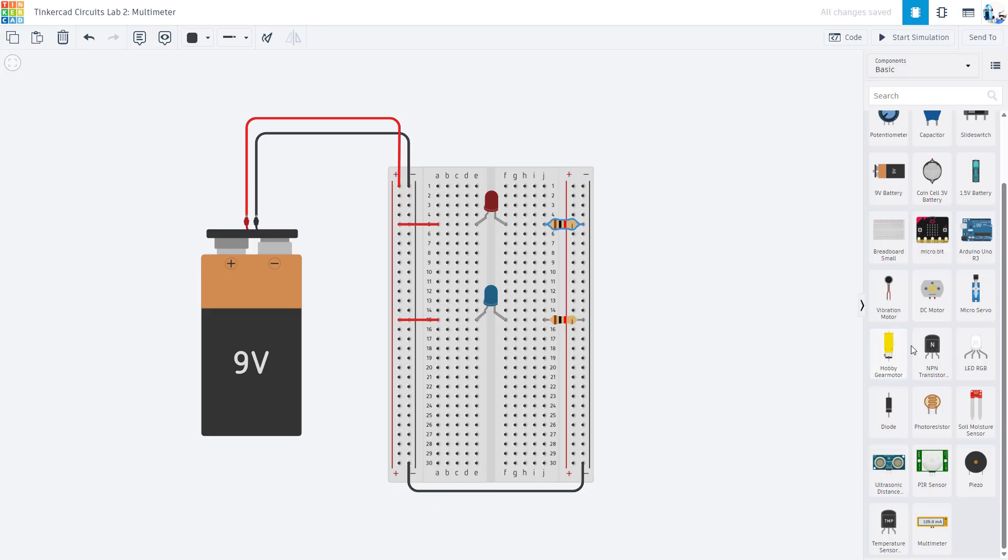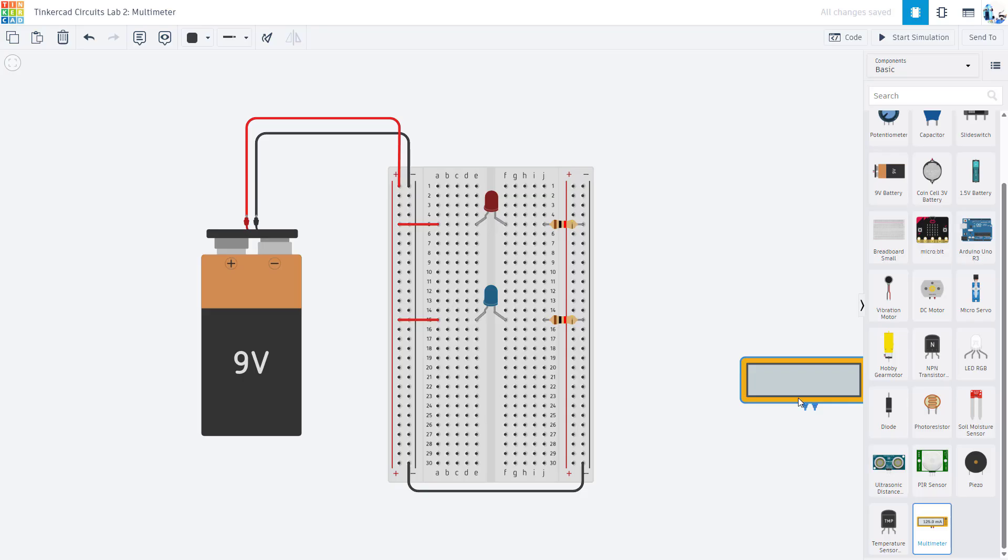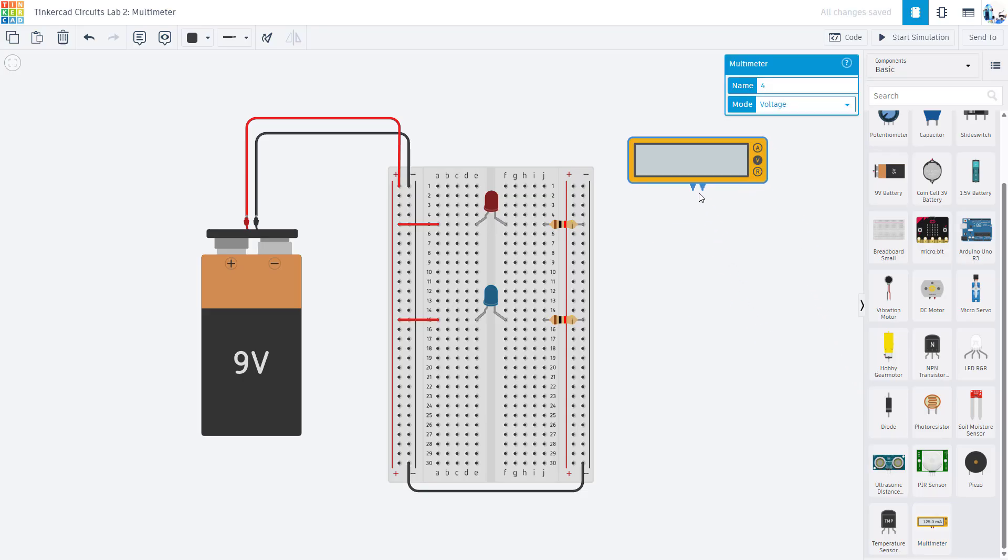In Tinkercad, over on the parts palette at the bottom, there is a multimeter. If I drag that out, it gives me a very simple multimeter with just three buttons: A, V, and R — for amps (current), volts (voltage), and R for resistance. It is a little inconsistent that it doesn't use I for current or the omega symbol for ohms.